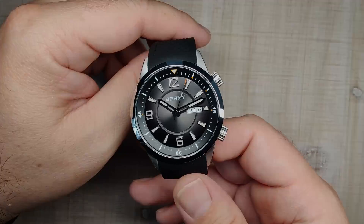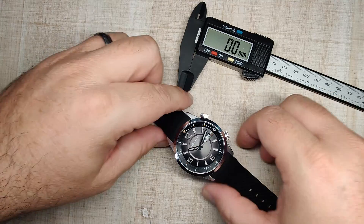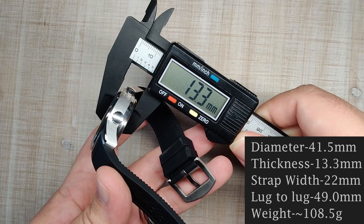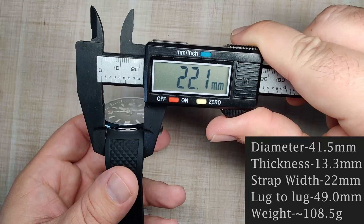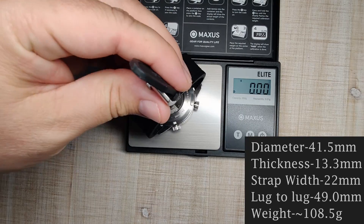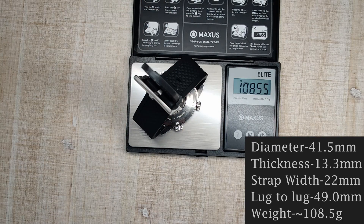Let's get into the review. The case diameter measures 41.5mm, case thickness is 13.3mm, lug width is 22mm, lug-to-lug is 49.0mm, and with the supplied silicone strap it weighs about 108.5 grams.